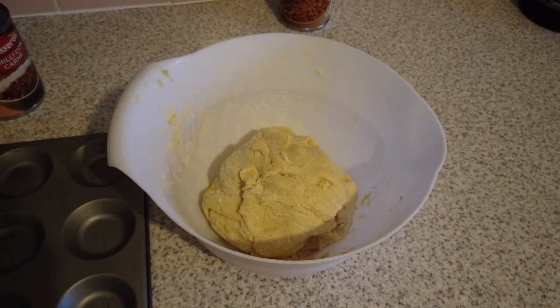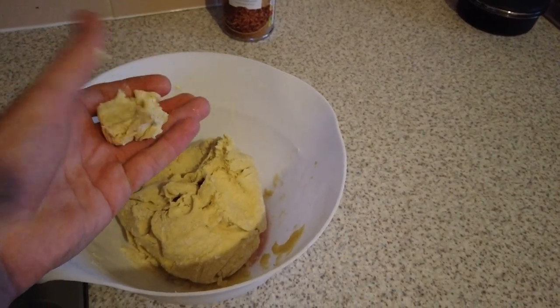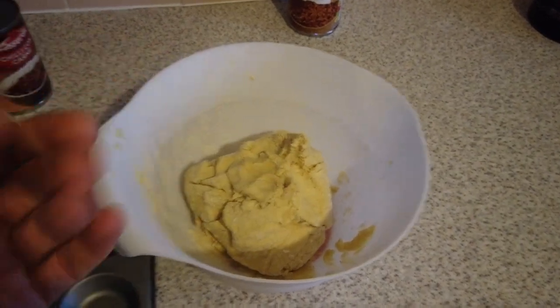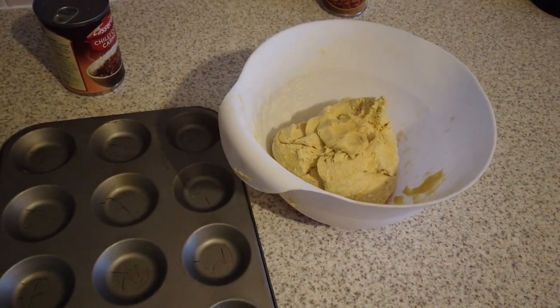I will do a lactose-free and gluten-free pastry tutorial one day, but sometimes it's a hit and miss — sometimes it works, sometimes it doesn't. As you can see, this stuff is quite damp on the inside but dry on the outside, which is just gluten-free pastry for you. I'm going to roll some out and I'll bring you back.